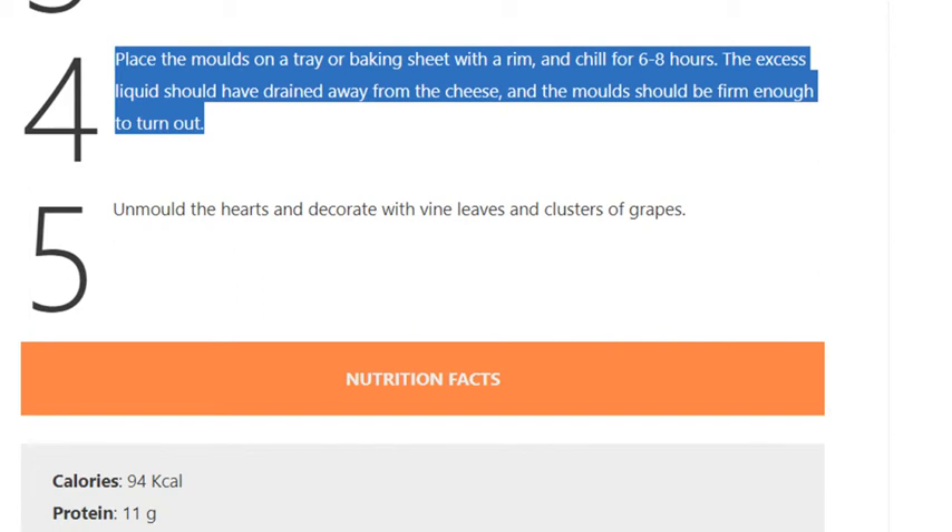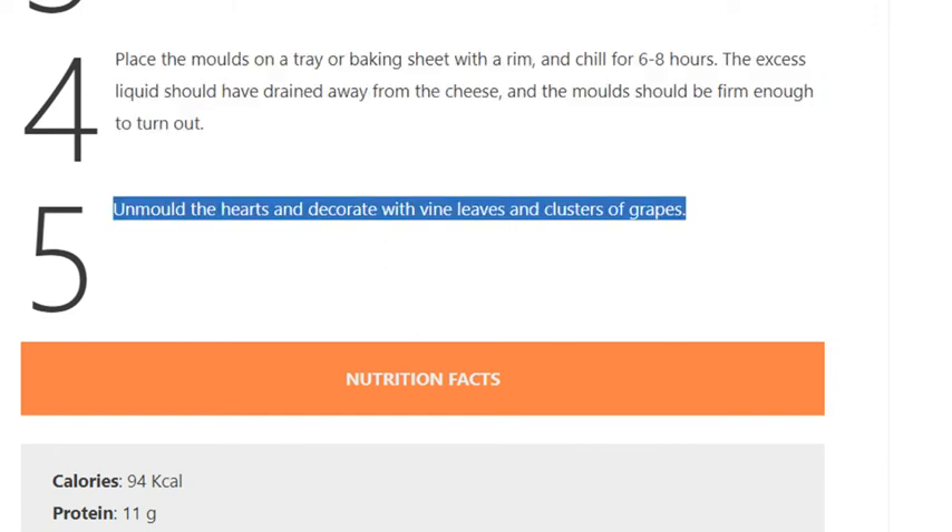Step 4: Place the molds on a tray or baking sheet with a rim and chill for 6 to 8 hours. The excess liquid should have drained away and the molds should be firm enough to turn out. Step 5: Unmold the hearts and decorate with vine leaves and clusters of grapes.